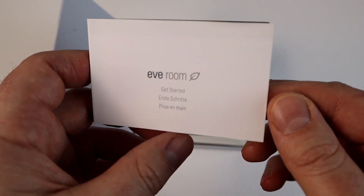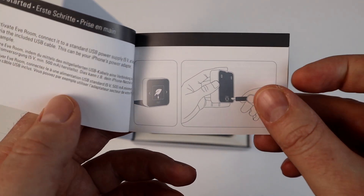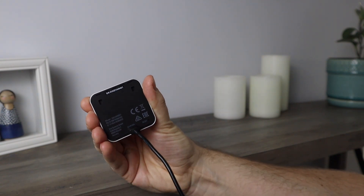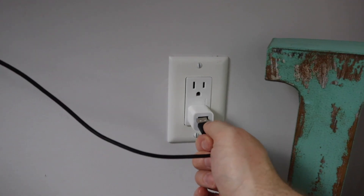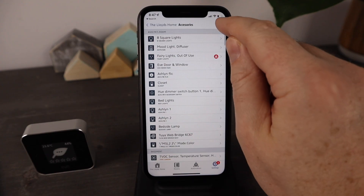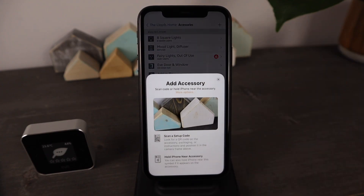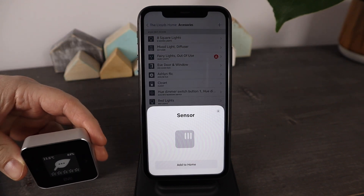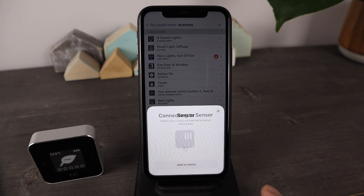You'll also receive a getting started guide with step-by-step instructions for setup. When you open EveRoom, it's a good idea to give it a full charge with the included USB cord. Just connect it to any USB power supply like an iPhone power brick or one built into your wall outlet. Once charged, it's time to set up EveRoom. Start by downloading the Eve app if you don't already have it installed. From the Eve app, click the settings and hit the plus sign to be guided through the installation process. For your convenience, the HomeKit code is printed on both the getting started guide as well as on the device itself.